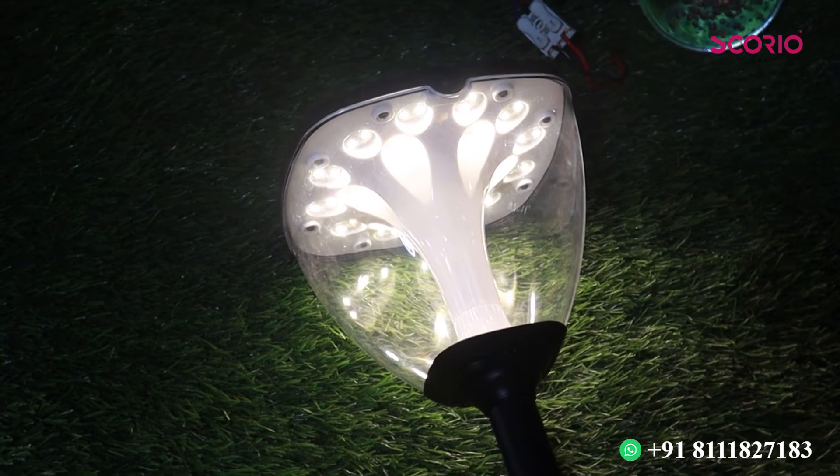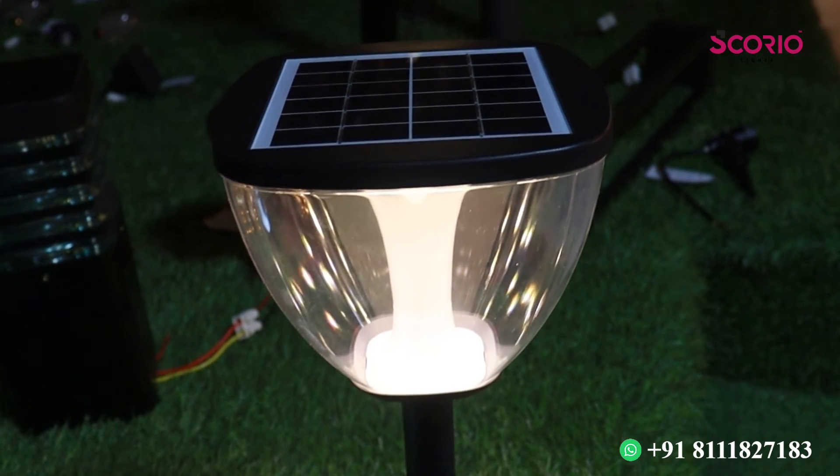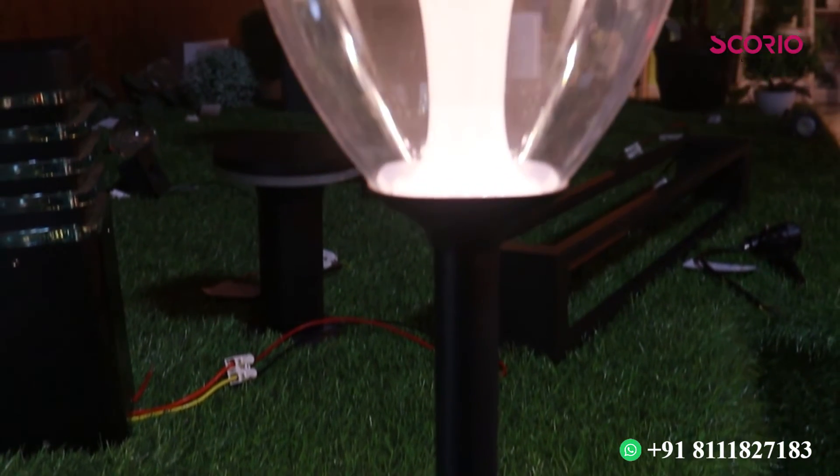We have a one-side and neutral model. We have a thread type with a rod and a height option. Available in 200mm and 400mm. We have bollard lights and garden lights. We have solar lights that run automatically. There are two different types of garden lights available.